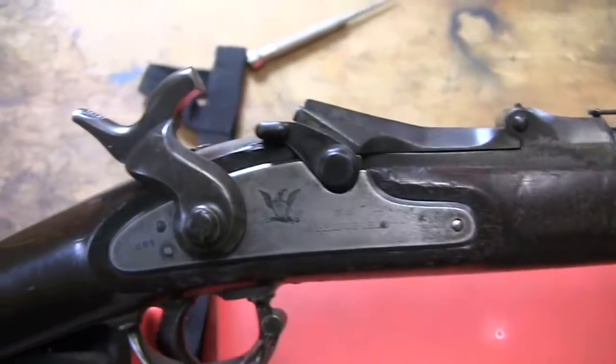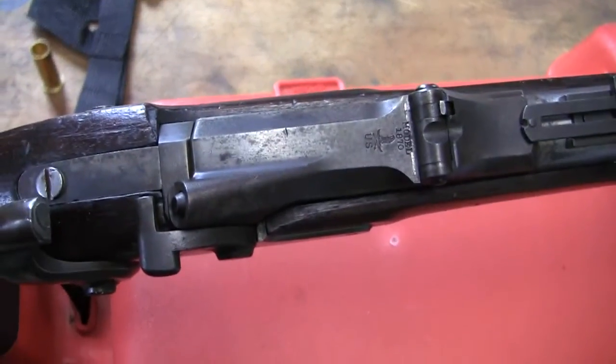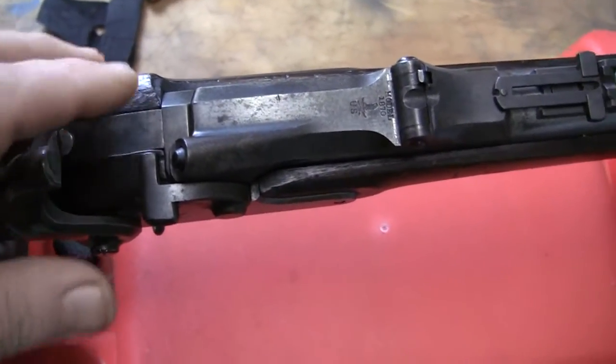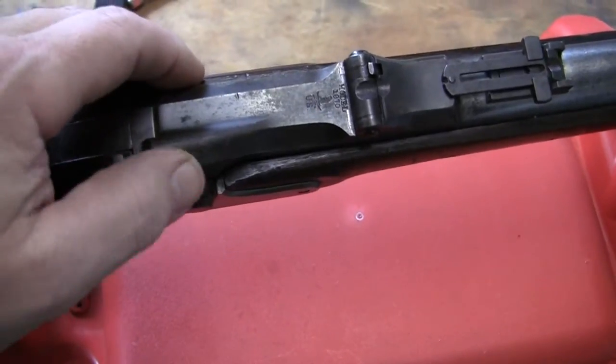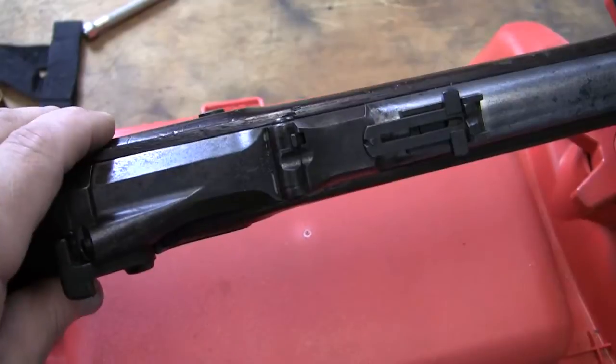If you notice, a lot of these are kind of a brownish color. The breech blocks are dark from the case hardening. That's what makes them either black or the color case hardening, like on the 45-70s.